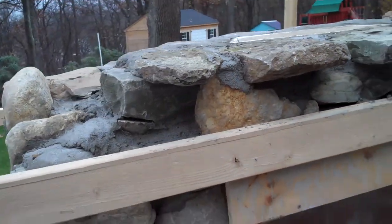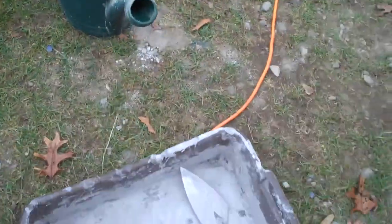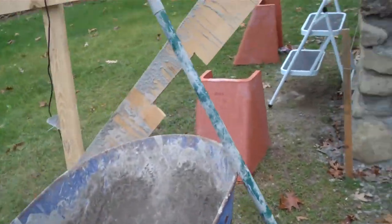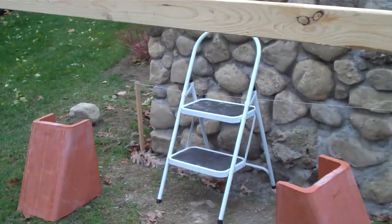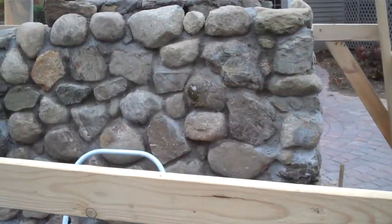The next step is to mix up some regular mortar to build it, then some refractory mortar to seal it together, and then I'll use the rest of the regular mortar to put another course of stones on. That's the plan for today — getting there.